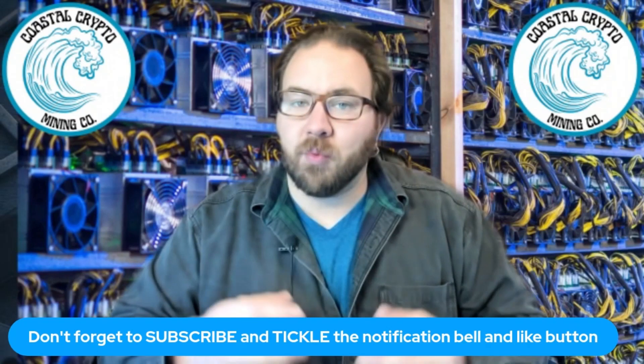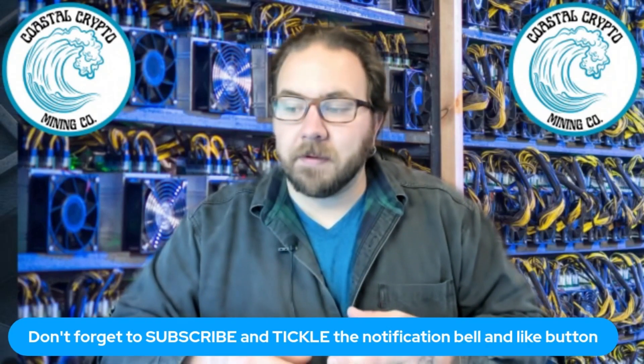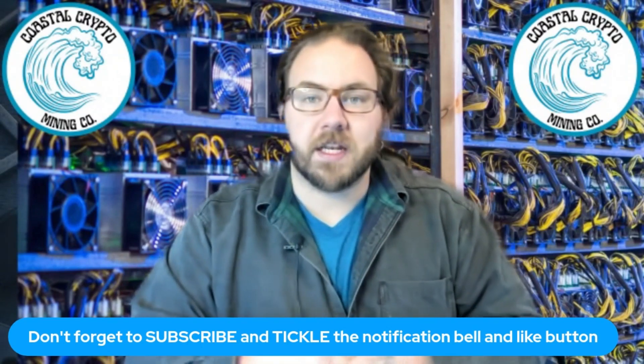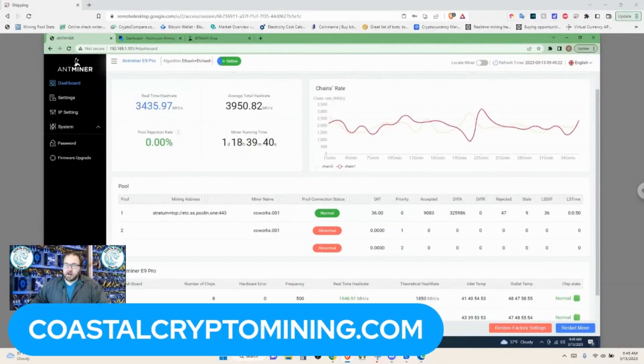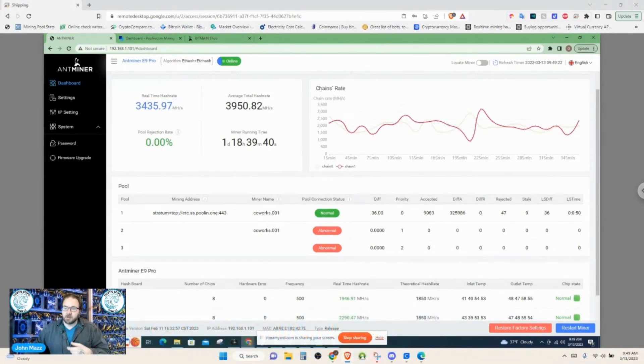Let's take a look at the web interface for the E9 Pro and take a look at the hash boards — there are only two hash boards on this machine. The Antminer E9 Pro is available at coastalcryptomining.com; we also have the E9 available. We're getting some kickback from our supplier on the E9 Pros because we're seeing similar issues to what we saw with the L7s — what I'm talking about is the chip lottery.